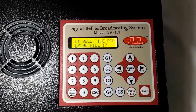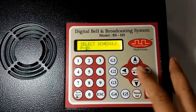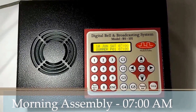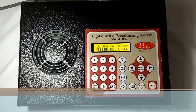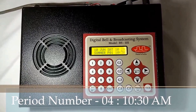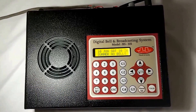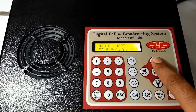To demonstrate, I have programmed two bells: first at 7 AM to instruct students to assemble for morning prayer, and second at 10:30 AM for period number 4. You can see the bells will ring automatically. For emergency purposes, bells can also be played manually through the manual bell button — just select the file number to ring and press enter.